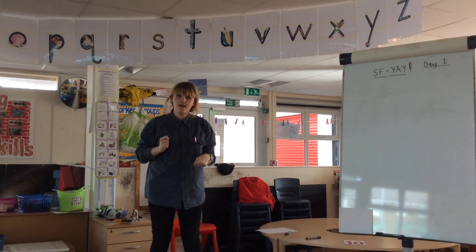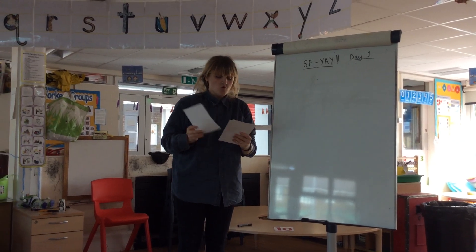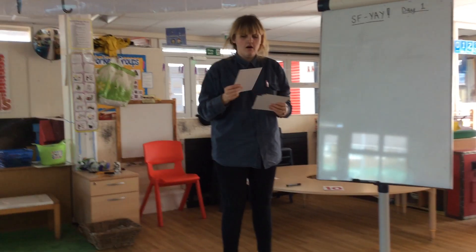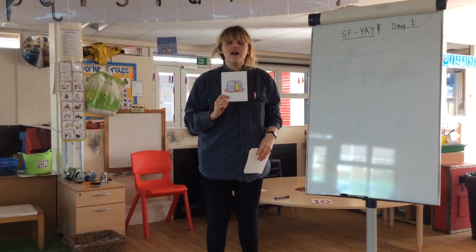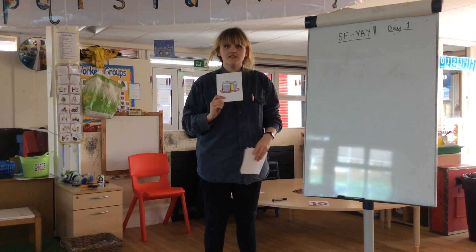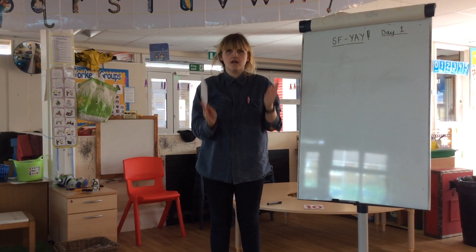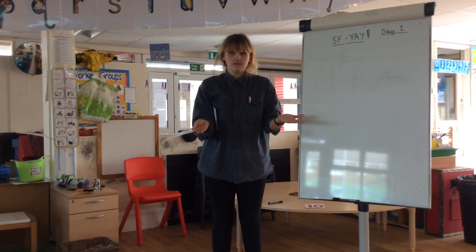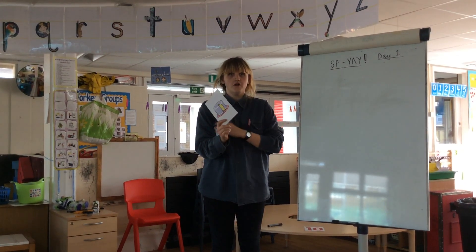I'm going to show you some pictures and we're going to sound them out. Delicious, my favourite. It's a cake. Can we sound out cake? A cake. Your turn. Well done.